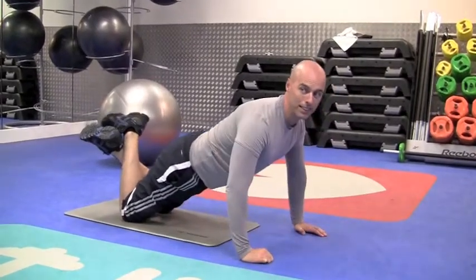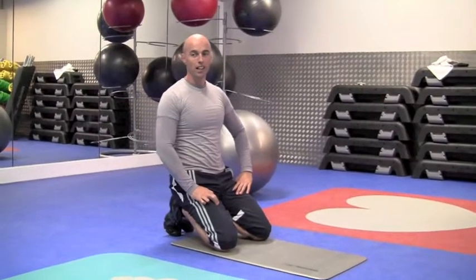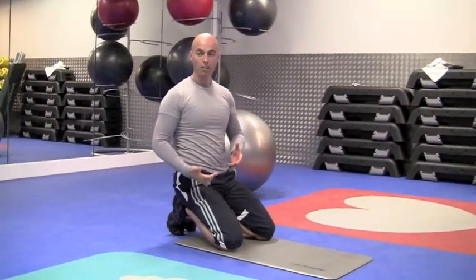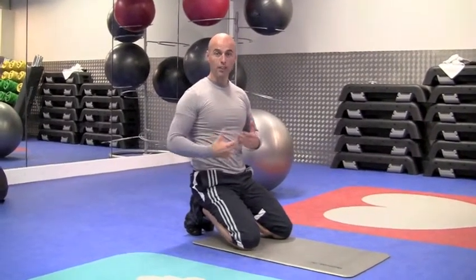Again, one set a day, total failure. Do it every day. 24 hours to recover. Then you'll find the reps will go up and up and up. You'll get more and more and you'll get stronger.